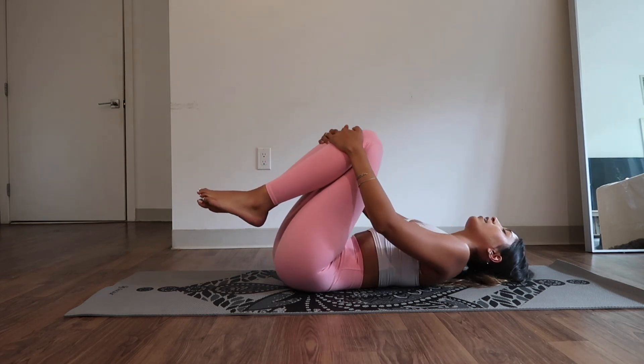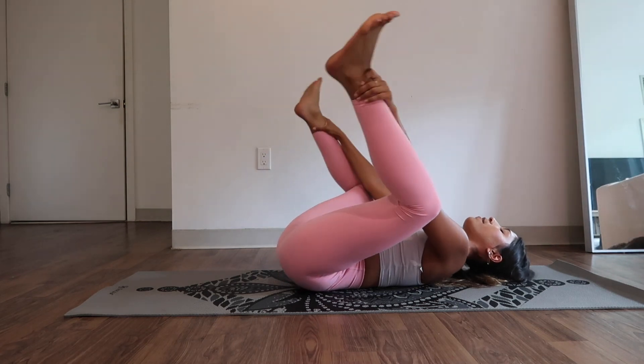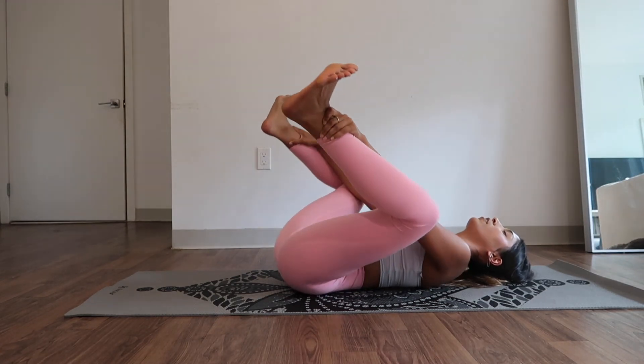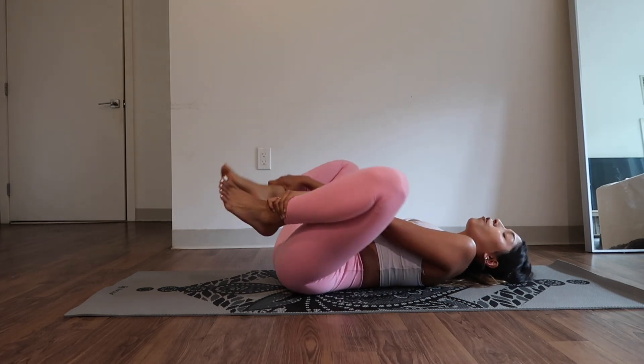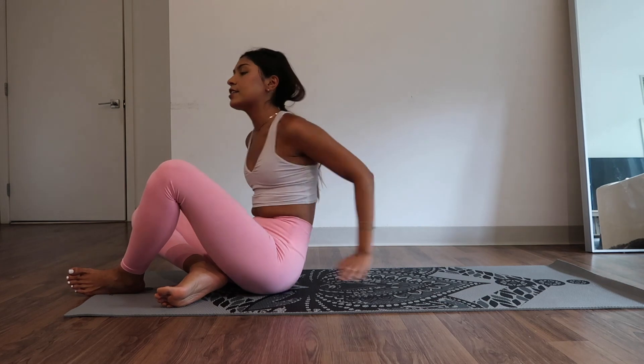Bring it in. Rotate side to side. Maybe open your legs up in baby position and hang out here for a little bit. Flex your feet. Breathe. Strengthening our core and our whole body during this flow. The beauty of Pilates is you're never just targeting one area of your body — guaranteed something else is working along with the muscle you're targeting.